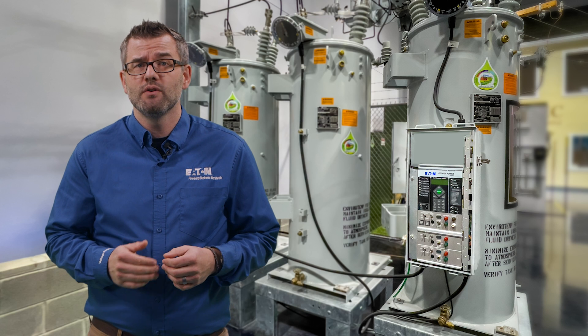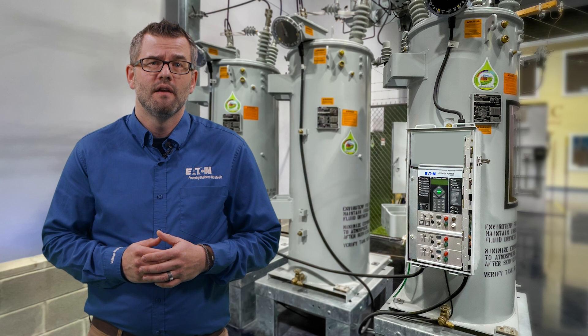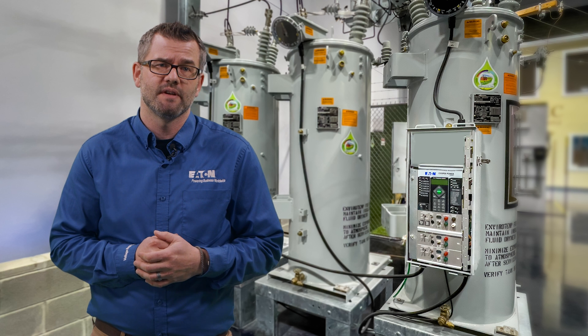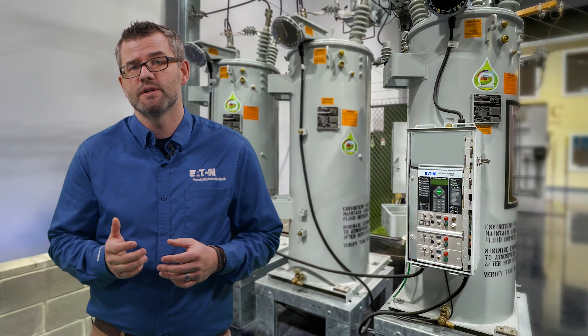Purchasing a base control with no options can provide you a lower upfront cost, but not limit your future capabilities. Future upgrades are simple and require minimal tools such as a screwdriver to install the modules, and take minutes with no outage required.